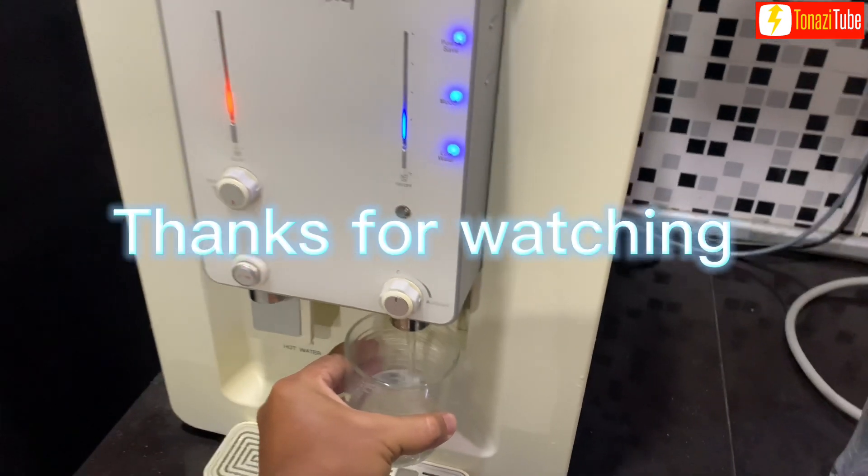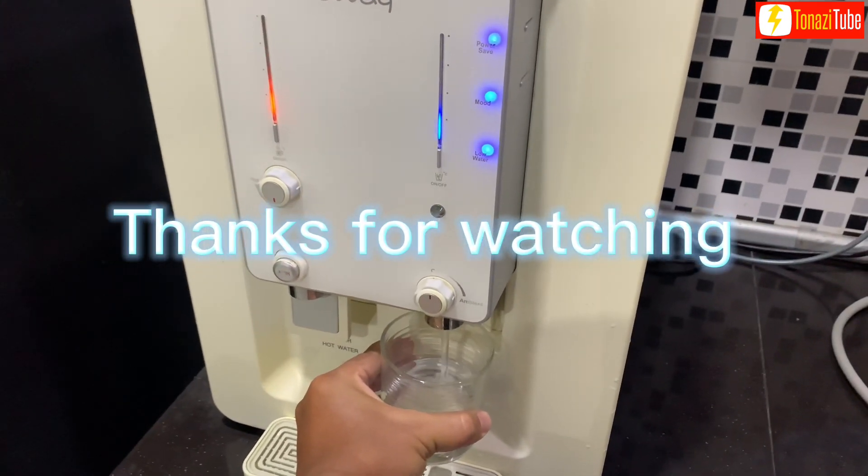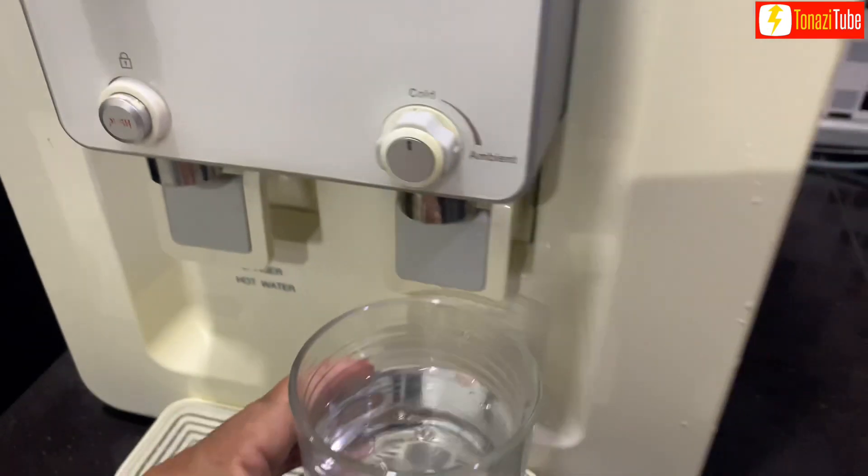Thanks for watching. Please like and subscribe to this channel.